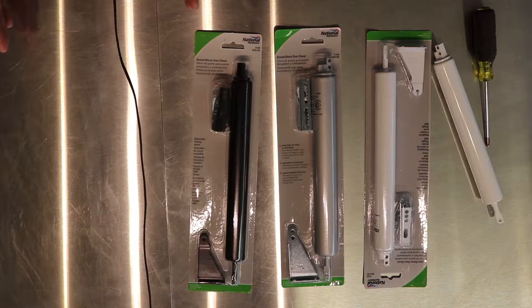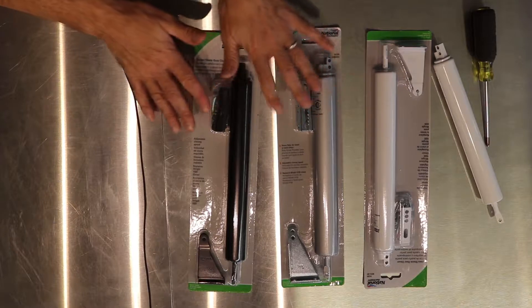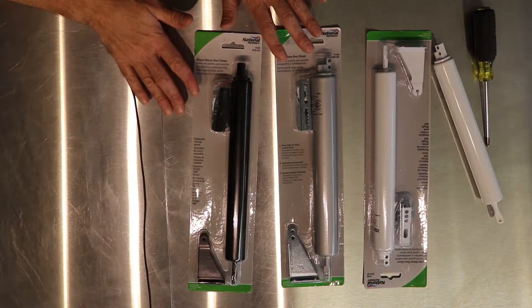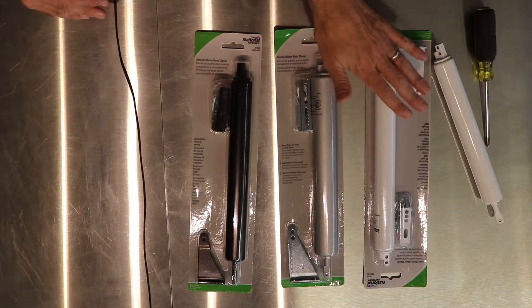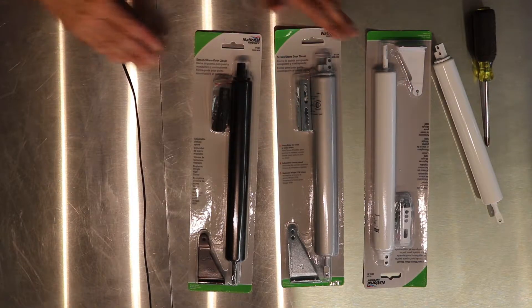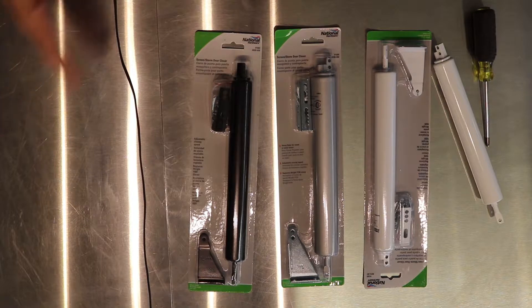First of all, you need to make sure you have the right door closer. If you have a heavy glass door, that's a heavy weight. There's also a light screen door, regular duty, and medium duty, and they come in different colors. In terms of adjusting, it's very important to adjust it to the right tension so you don't slam the kids' hands in the door.